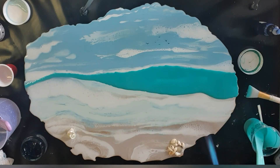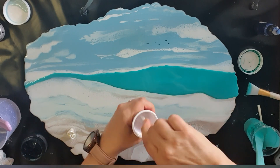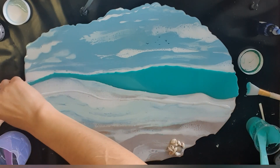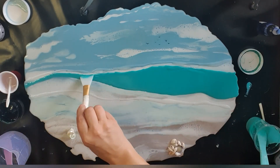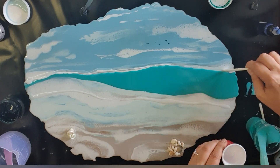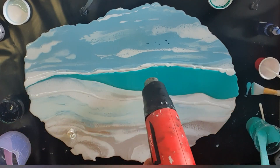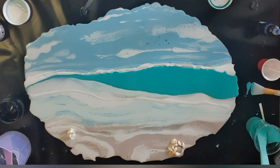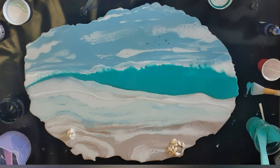I wanted to separate the wave from the sky behind it, so I'm just trying to balance the composition. Above there I drew some little birds — just an extra something to let you know that's a sky up there. Now going around with some clear resin, and then I'm going in with white to try and make that look a little bit more like a wave breaking up there, with just a little bit of heat.